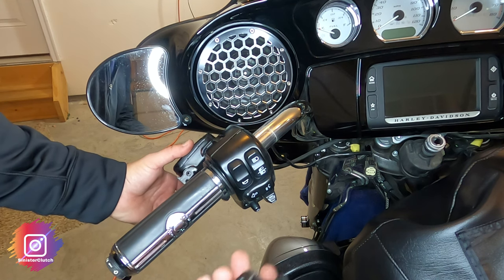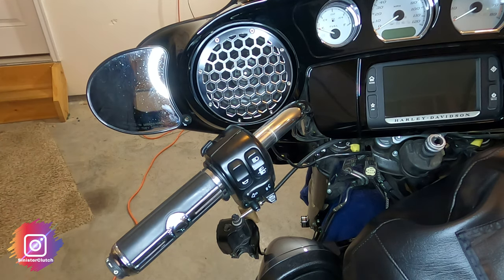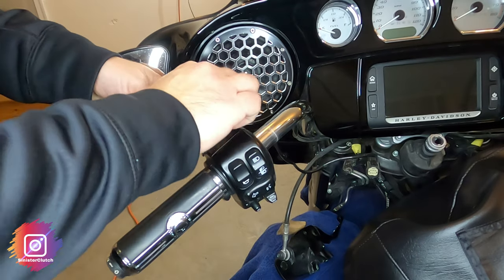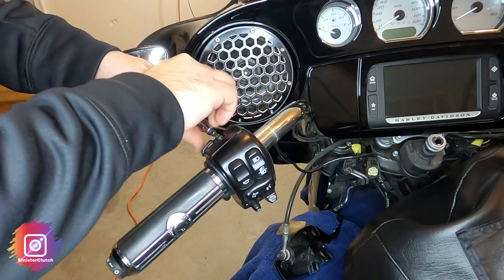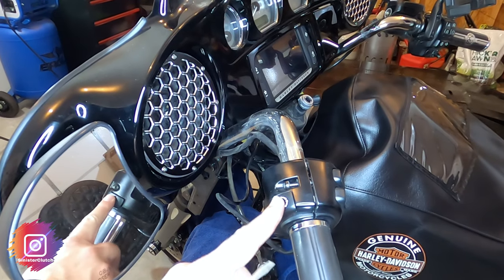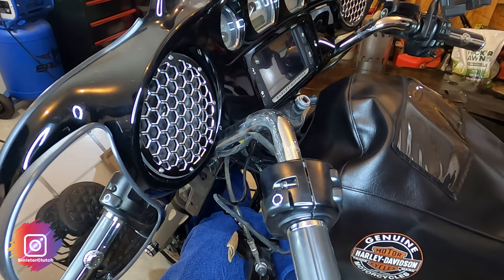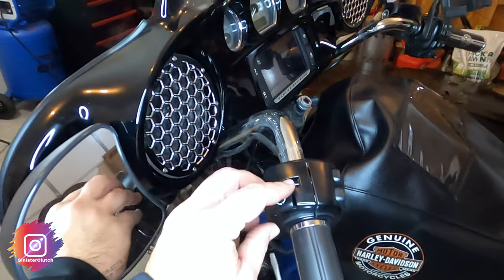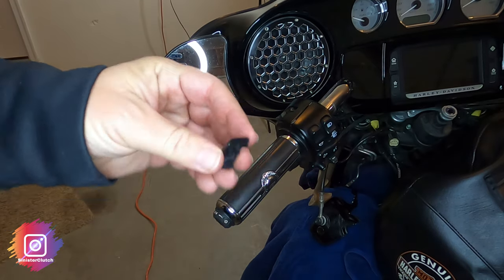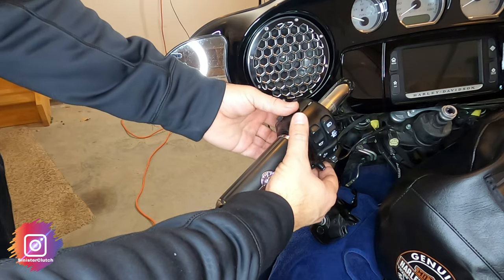That frees up the clutch, so we'll just let that hang for now. I'll grab a towel to cover my lower fairing. For the switch housing this is a T25 — I already broke the bolt earlier. There's a little trip button you need to get off in order to get the housing off; it pops open and there should be a little catch underneath. Here's the catch — it snaps right in. Use a screwdriver, get up underneath, and kind of twist, then remove the housing.